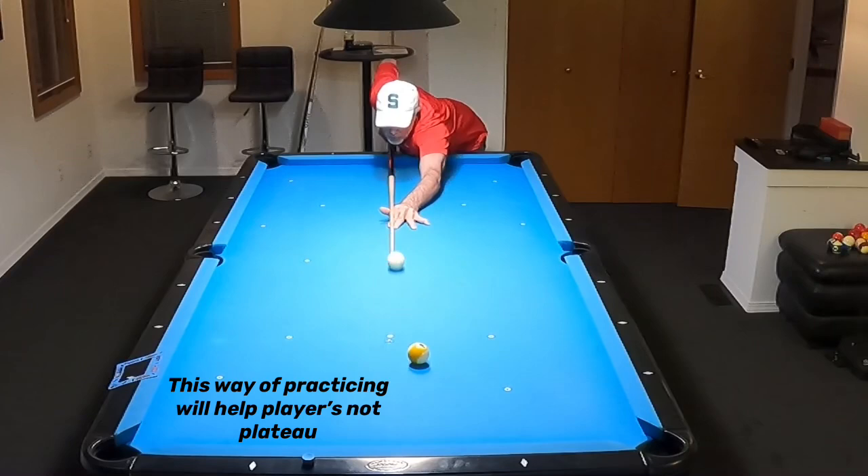I wanted to share all this with you guys. If you have any questions or comments, go ahead and leave them here. Thanks for watching, and like I always say — keep on practicing.